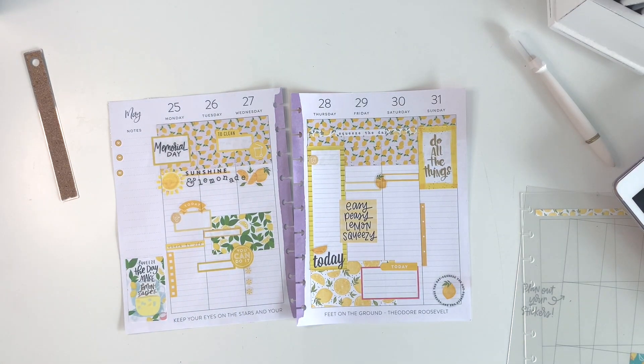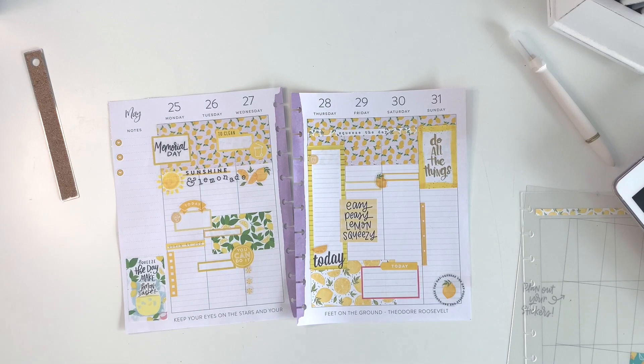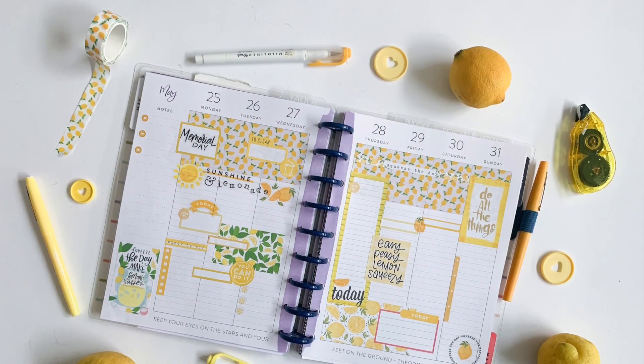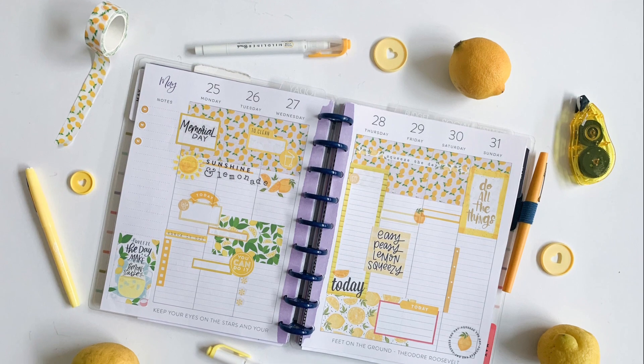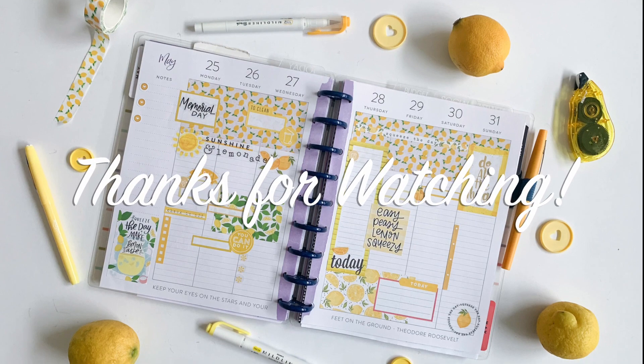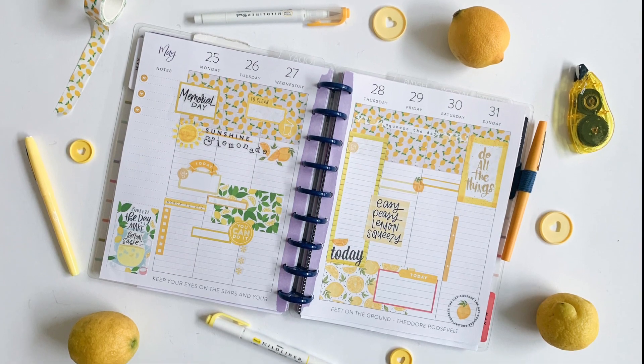And with that, that is the end of this spread. I really love how this came together — I actually feel like the purple doesn't distract as much as I thought it might. I hope you guys enjoyed this video. Thank you so much for watching and for all your support. If you enjoyed this video give it a thumbs up and don't forget to leave a comment with any questions you have. Thanks so much for watching — we'll see you next time!